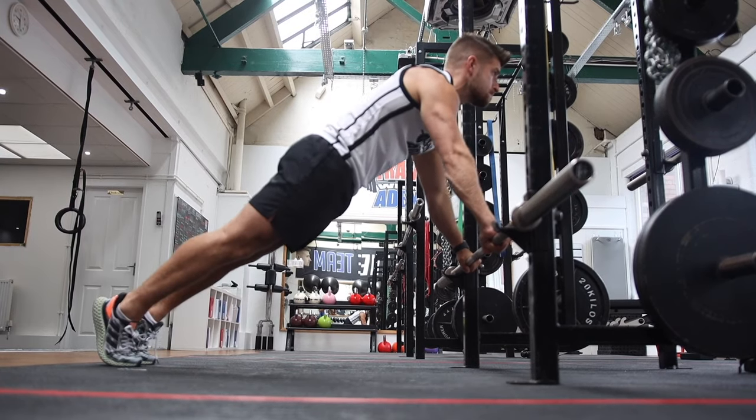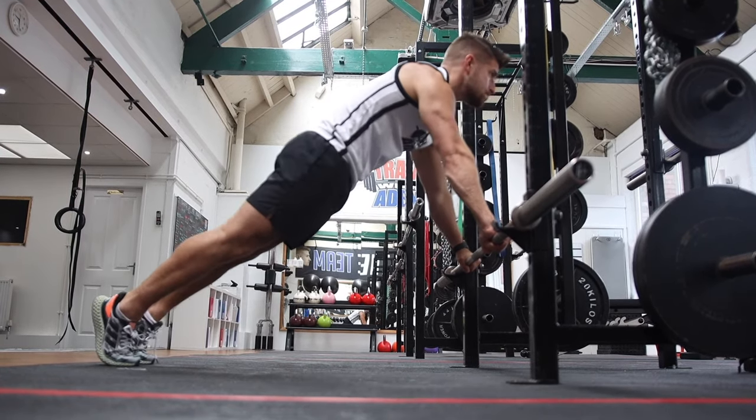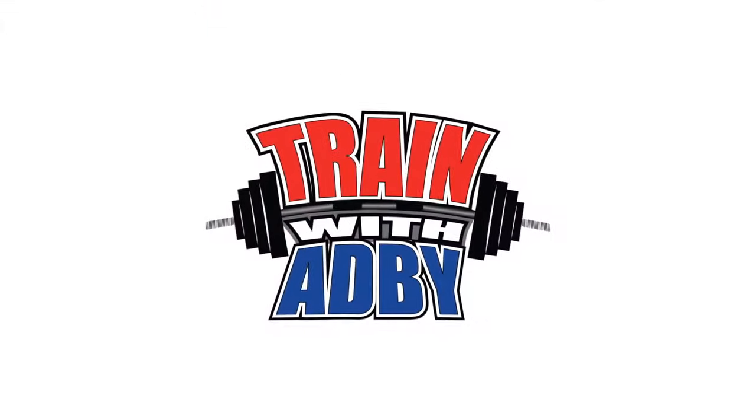So take your time getting better at these and you'll be doing full push-ups in no time. I'll see you in the next one.